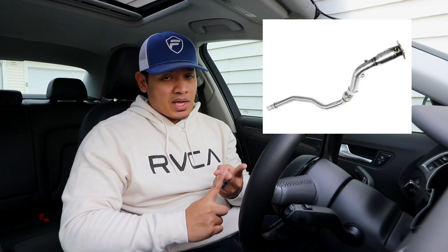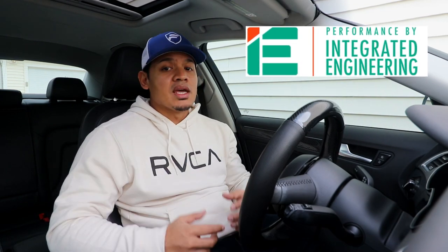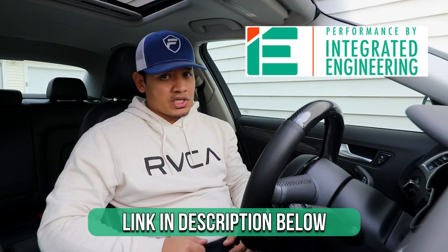I want more power, so that means I'm trying to get to stage 2. In order to do a stage 2 tune I'm going to have to upgrade the intercooler, the downpipe, and then of course do the stage 2 tune. For today's video I'm only going to be upgrading the intercooler, and in future videos I'll do the downpipe and the stage 2 tune. I want to thank IE for sponsoring this video and providing the intercooler — if you're interested in performance parts for your Audi or VW, definitely go check out IE.